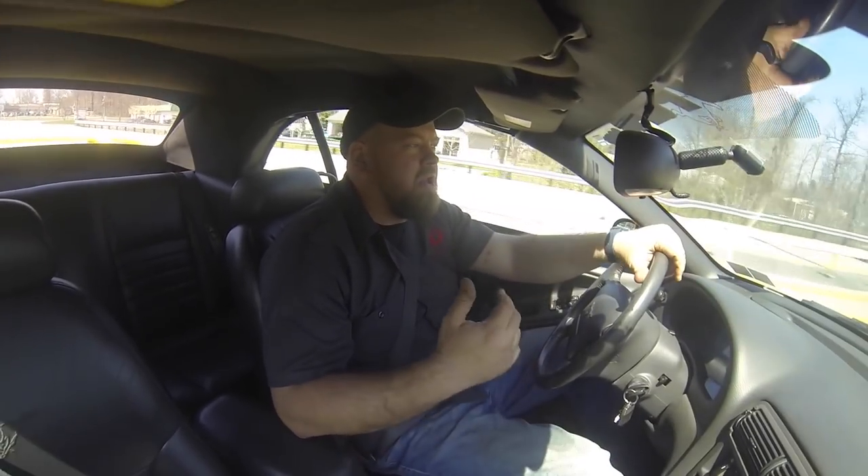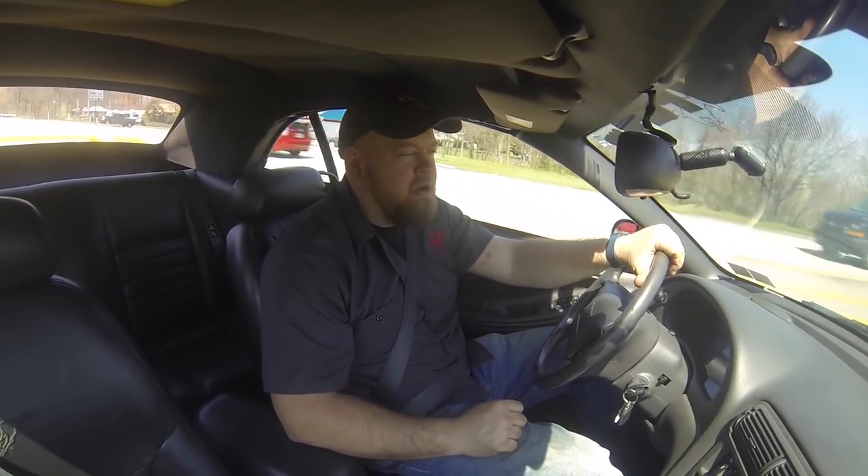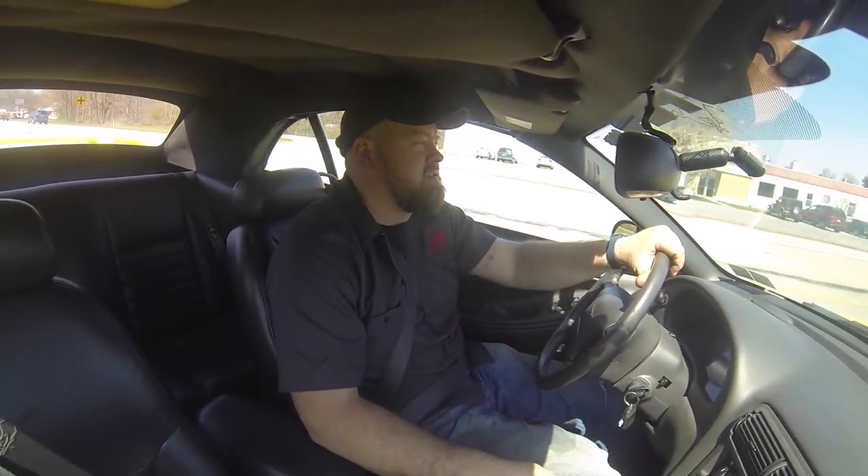And of course, typical of all Borla — you put it on the highway and you're cruising, you barely hear it. You're not getting any kind of a drone, any kind of a negative sound. Give it some gas and you can hear it's back there, but no drone whatsoever. Something we've really come to expect with Borla's exhaust systems.